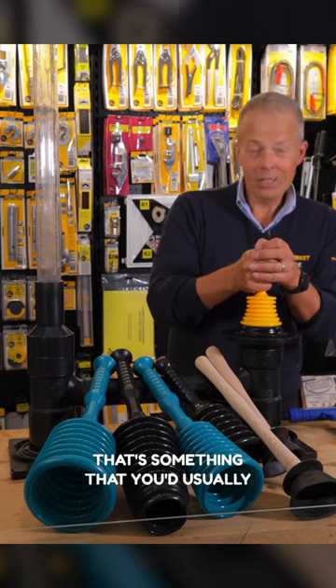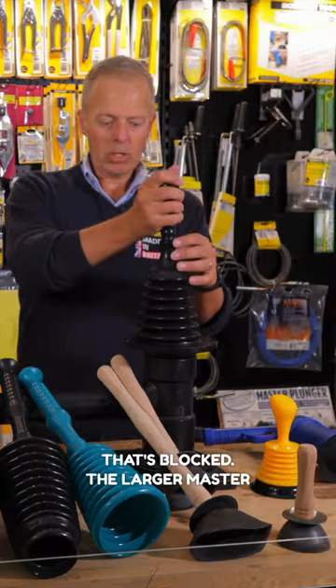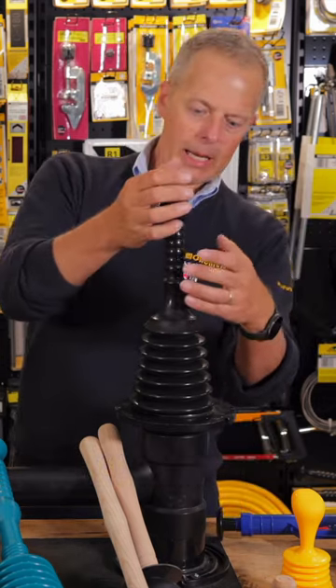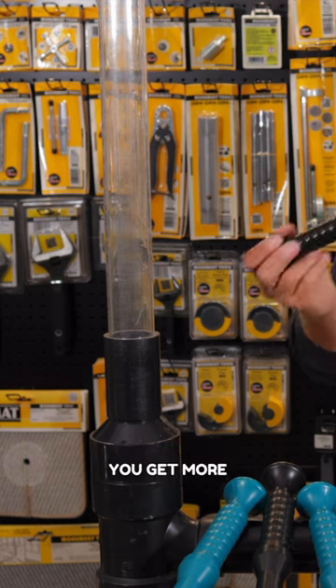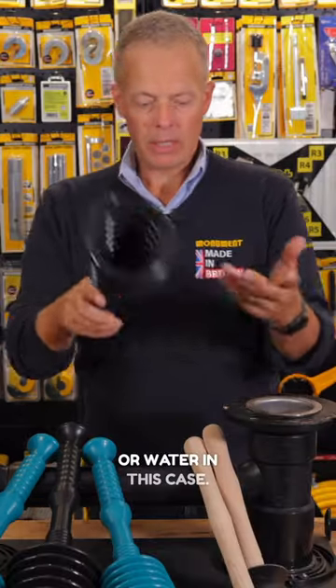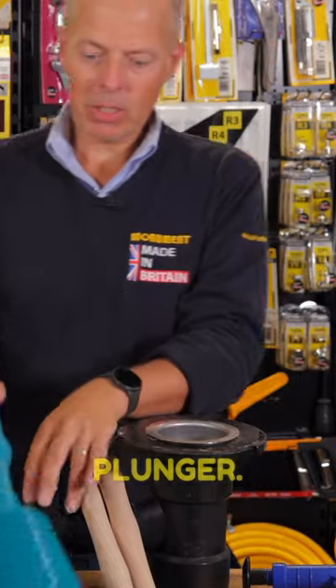The micro plunger is something that you'd usually use in maybe a sink or a shower that's blocked. The larger master plunger range — this is a handy plunger, and as you get bigger you get more displacement of air or water. The mini master plunger gives you slightly more displacement than the handy plunger.